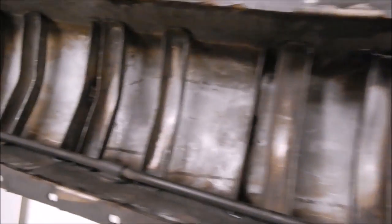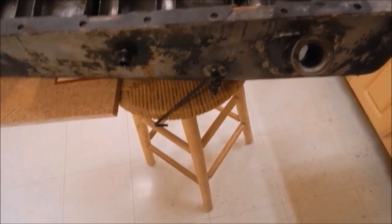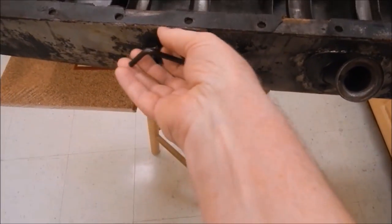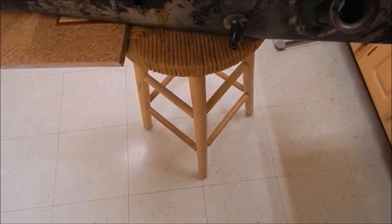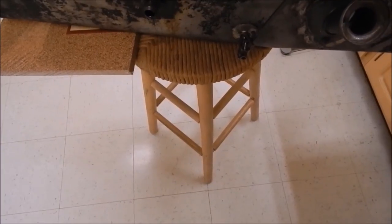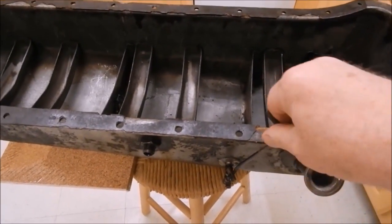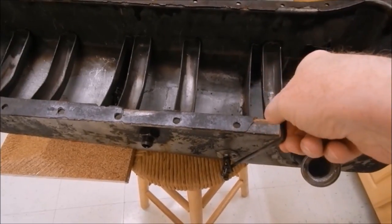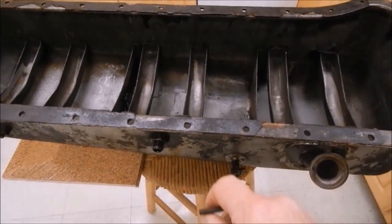I cleaned it out, scrubbed it out with diesel or kerosene. There's the petcock I showed you before — it actually sits up here like this. When you open it and oil flows out, it means you've got too much oil in the pan. You leave it open and pour oil in until it starts coming out, then you close it. That's how you check the level — there's no dipstick in this thing.